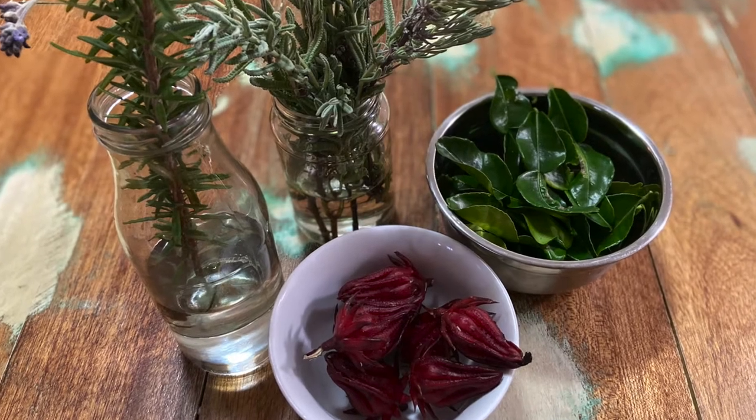Usually I propagate things like rosemary in a glass of water on the kitchen sink, and often they grow roots really well, but when I go to transition them to the pot or the garden they don't survive. But now I found this unique way of creating a propagating pot which promotes healthy root growth and aids in that transition from the bench or the propagating vessel to the pot or the garden. Let me show you how.